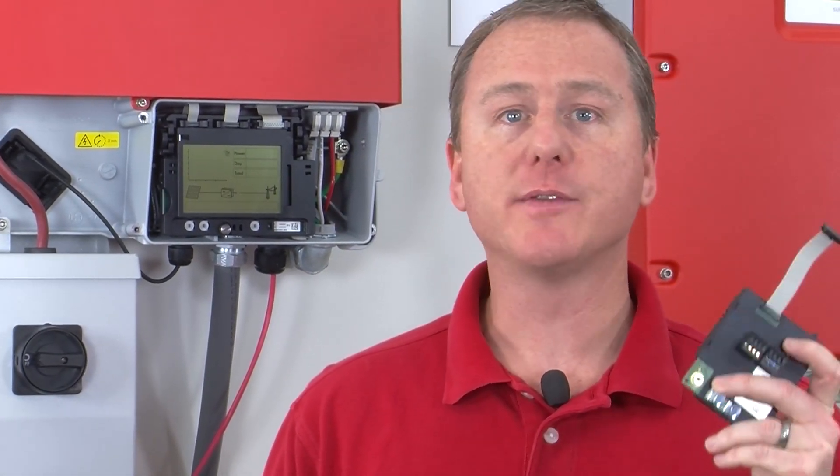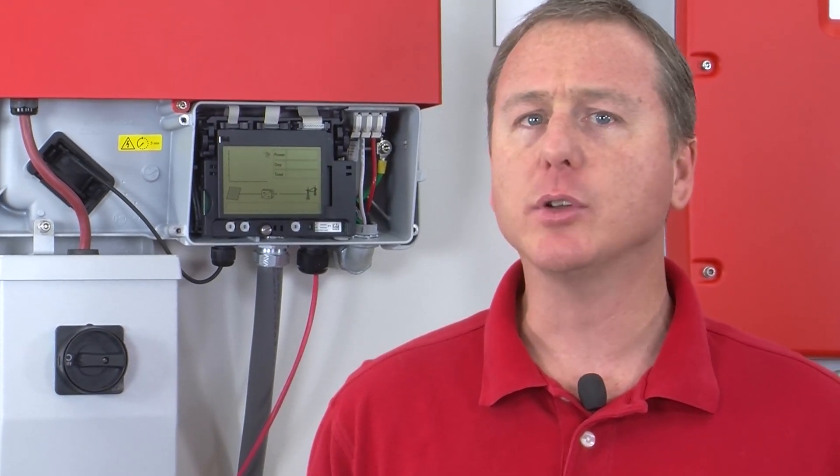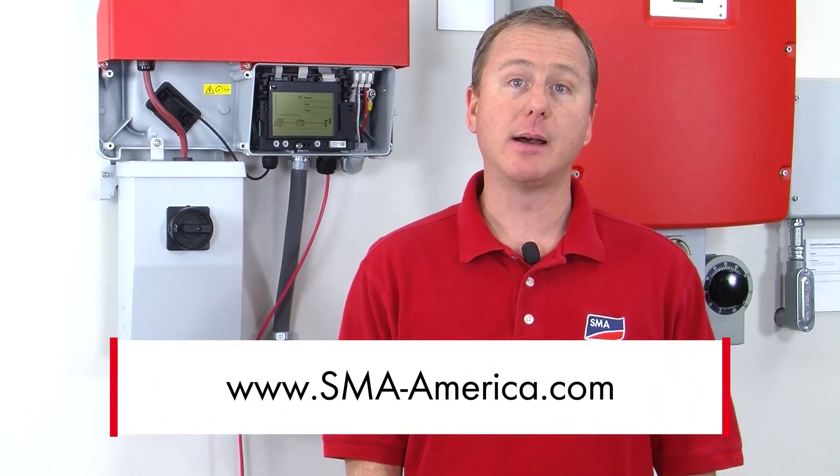To register the RS-485 module, refer to the WebBox installation guide, since you'll need to manually interface with the WebBox to complete registration. And that's all there is to this installation process. If you'd like to learn more, go to sma-america.com and click on the Solar Academy tab to check out future training events.